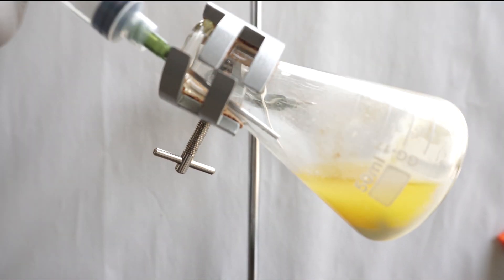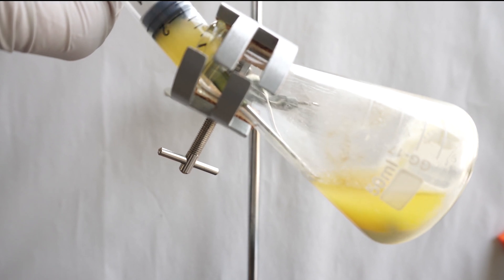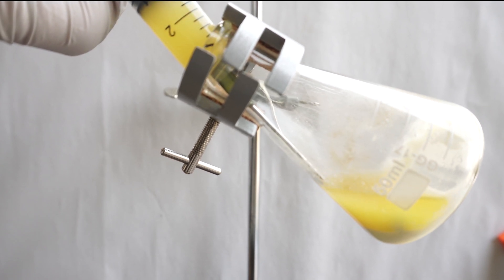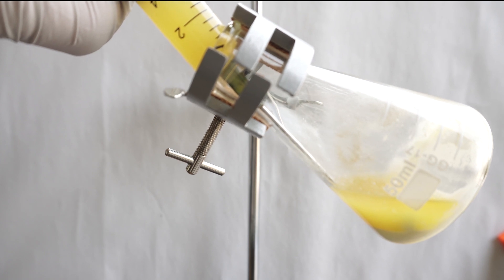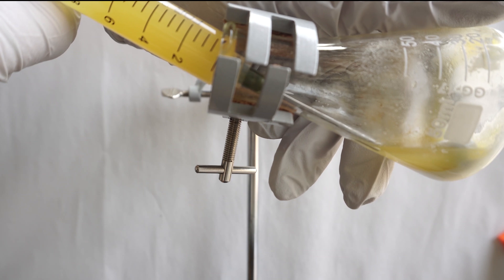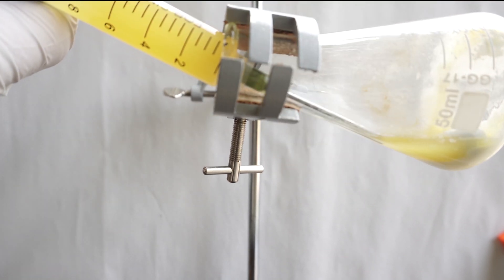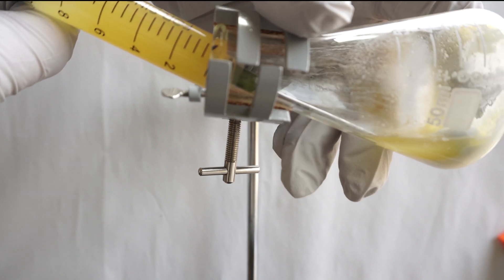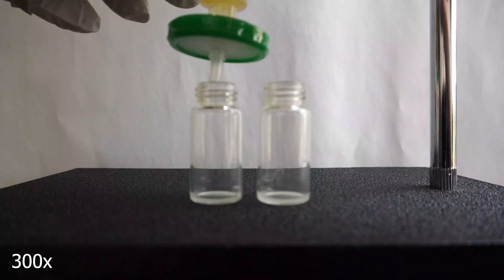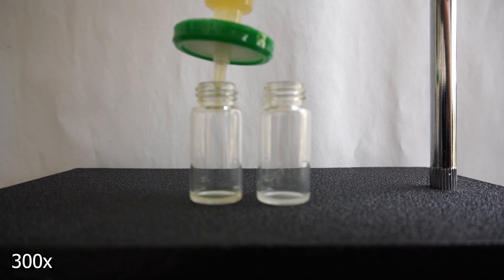Once all of the particles have sunk to the bottom, we are able to pull the top cadaverine and ethanol layer into a syringe, followed by running it through a syringe filter to further remove any of the powder that got brought with it. Take care not to press too hard on the syringe filter as they can be ruptured.